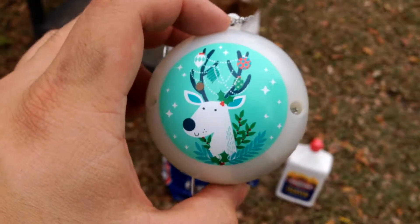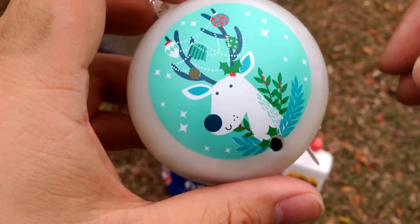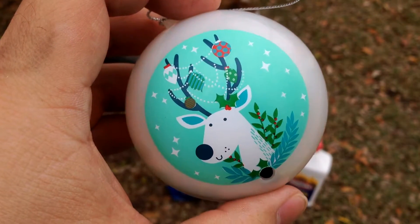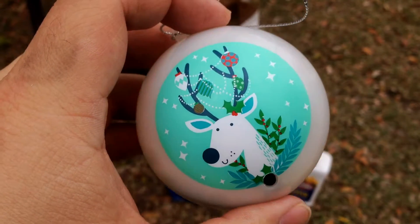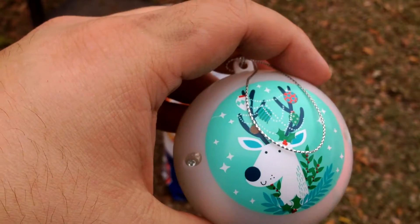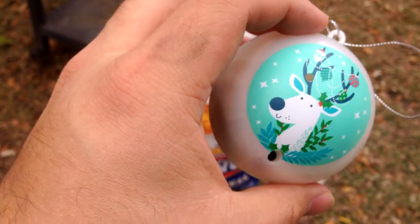Welcome back ladies and gentlemen, today we got another product review from the Dollar Tree. This is a seasonal Christmas ornament that happens to be voice or motion activated. As you can see, with just a little movement it sets off this device. We went to the Dollar Tree and there's a whole bunch without that tab, and they were just going off every time you walk by.